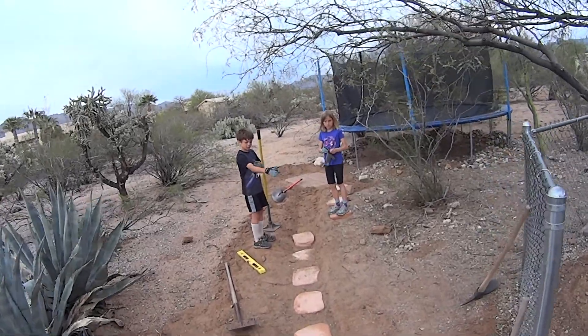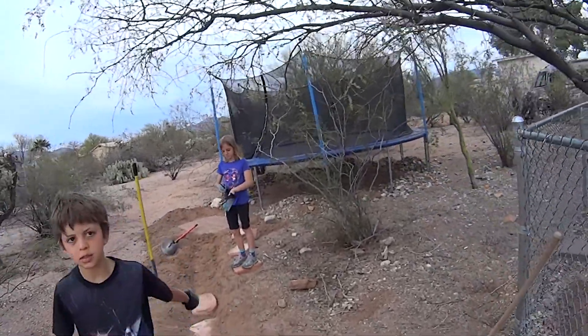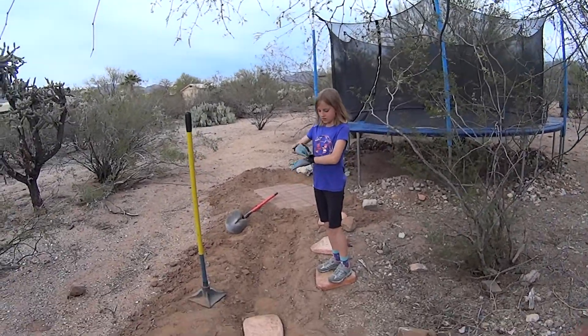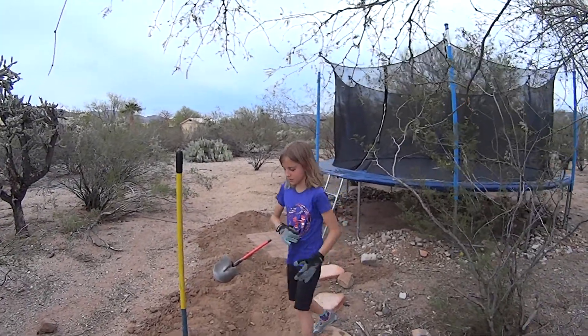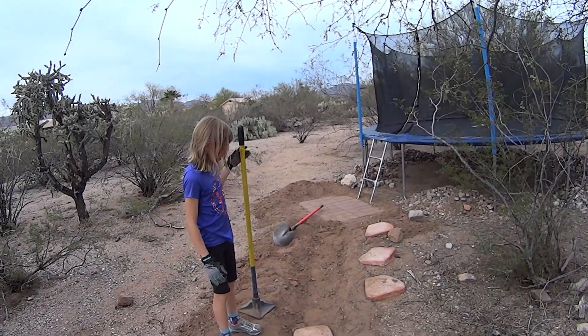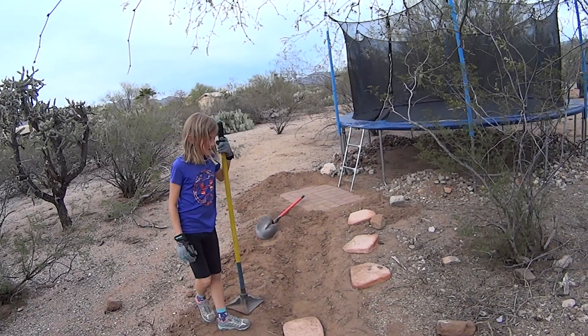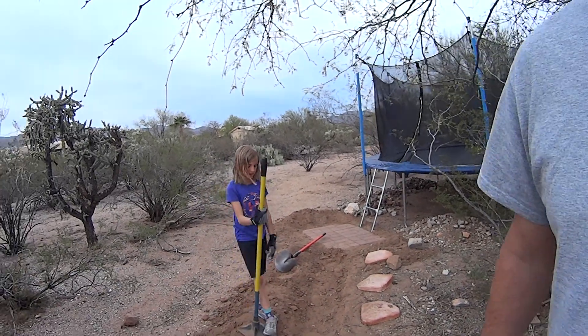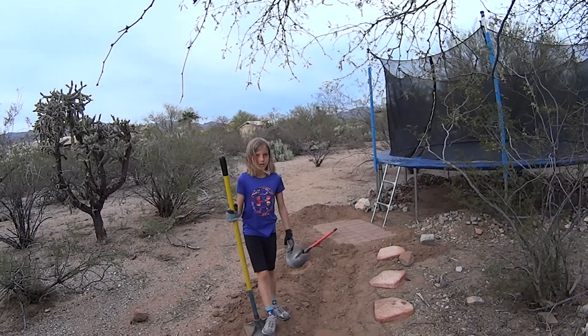Lucy, what do you think about this? What's your job? My job is to put in the dirt around it. I also sometimes put in the stones. I don't make any of them.